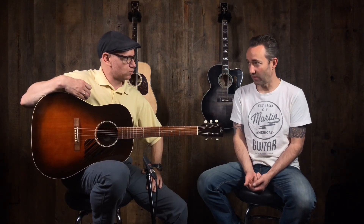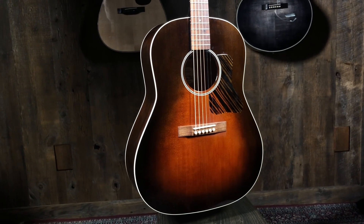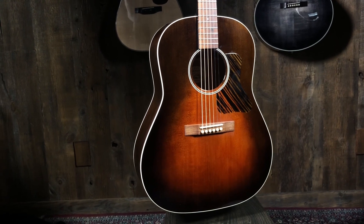This is a Kevin Kopp — K35, model K-O-P-P. Kevin is a local builder here, he builds guitars here, used to work right down the street, used to work with Gibson. Some folks may notice some visual similarities, but it's his own flavor to it — definitely.